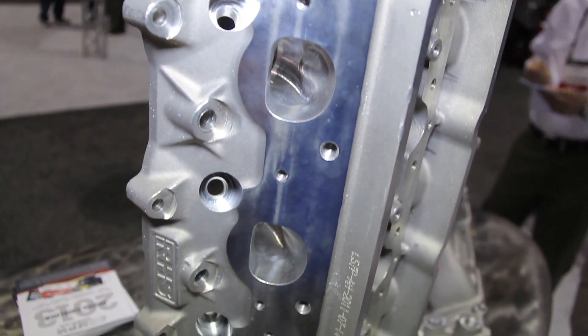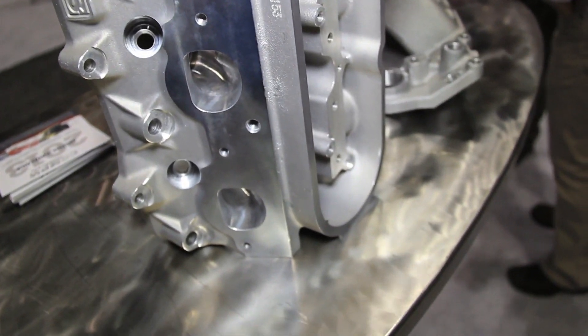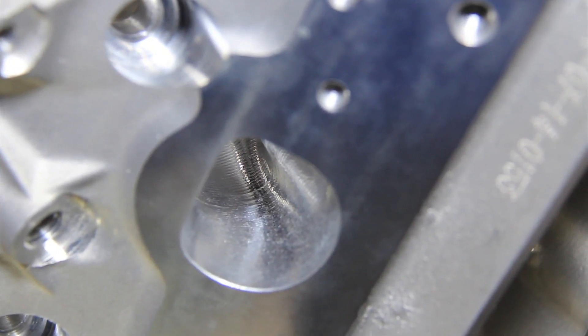There's an extensive amount of airflow testing that goes into it, and it's really not just about the flow numbers. We really concentrate on the quality of the airflow. It's easy to get big flow numbers, but you really have to have the balance of velocity as well as airflow to fit the specific application.